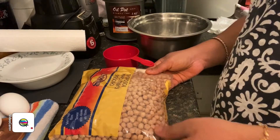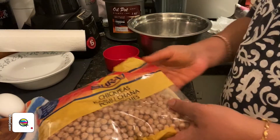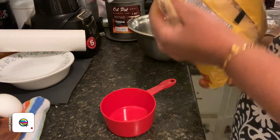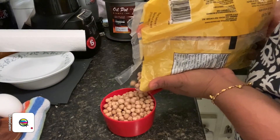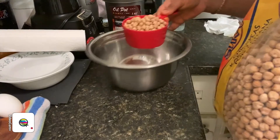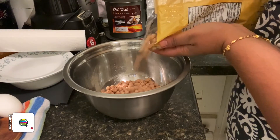So let's look at the ingredients. What I have here is the chickpeas, also known as chana. I'm going to be taking just one cup — I'm not going to be making a lot — so I'm going to take one cup of chickpeas, maybe just a little bit extra, not too much.